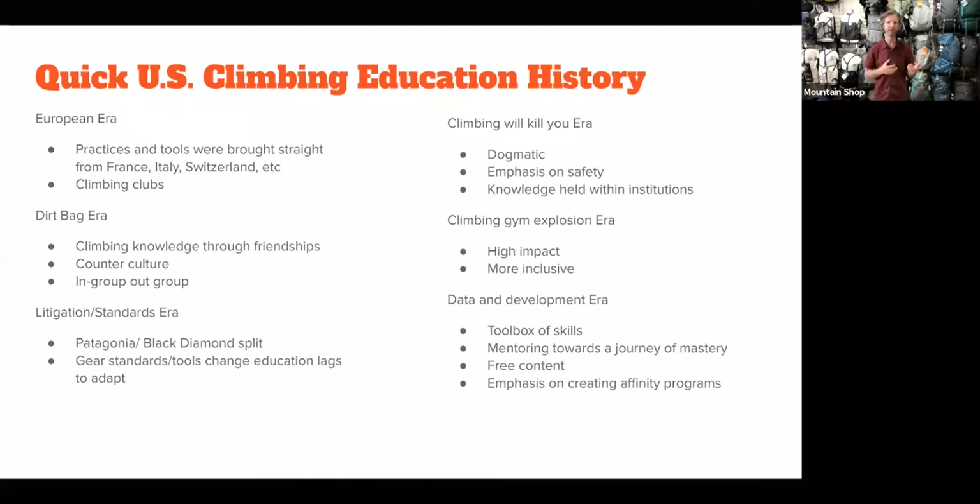The last era we're in — and it's circular — is what we want to emphasize tonight: not telling you 'this is how you have to do it or you're going to die,' but rather 'here's a box of tools — use those tools to make good decisions.' We want you to enter mentoring relationships so you're on a journey towards mastery rather than just learning one way to do things. There's also a lot of free content out there, though some is dated. And there's an emphasis on affinity groups — specialized organizations for different ethnicities and identities. This is a really interesting and ripe era for education.